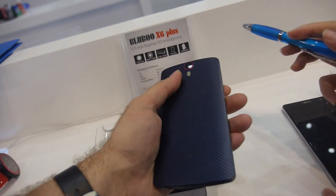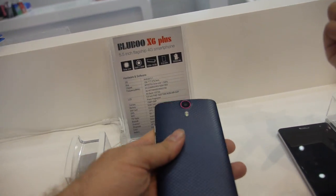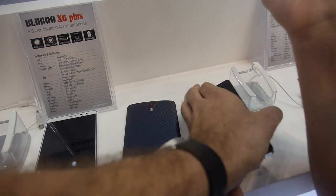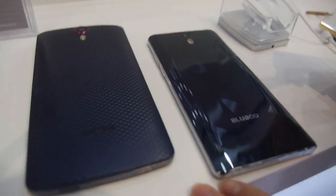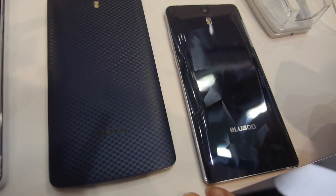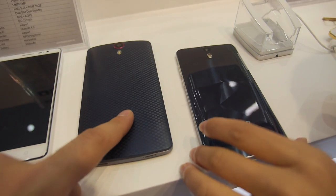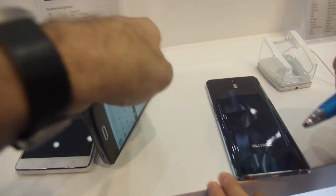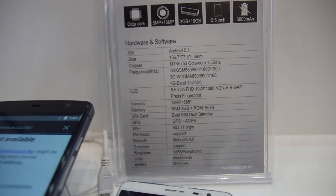Why is this one cheaper than this one? This one is 3GB RAM and 32GB ROM. This is only 2GB RAM? There's also 3GB RAM here, but 16GB storage.